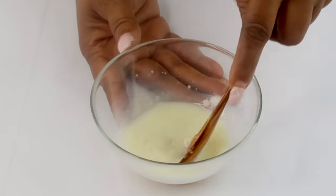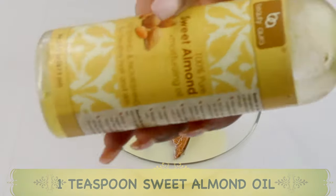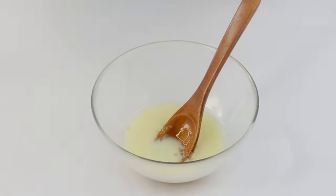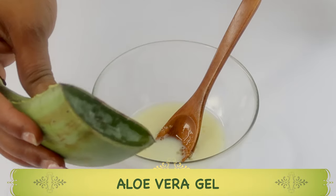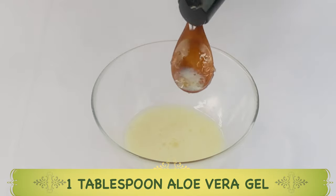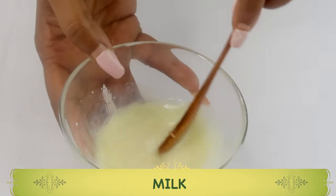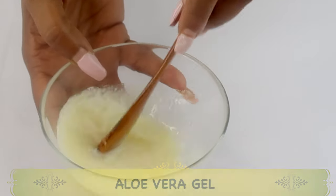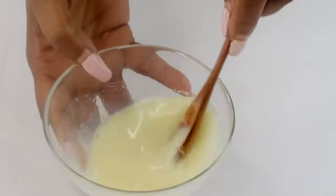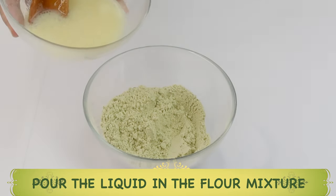Once that's done, we're going to reach for some oils for their hydrating properties. We're using some sweet almond oil — about a teaspoon — poured into the mixture. I'm also going to use some aloe vera gel. If you have fresh aloe vera gel, go ahead, extract the gel, blend it, and use it in this mixture. We're going to use about a tablespoon of aloe vera gel. So in our bowl we now have milk, honey, aloe vera gel, and sweet almond oil. This liquid mixture can also be used to wash your face.